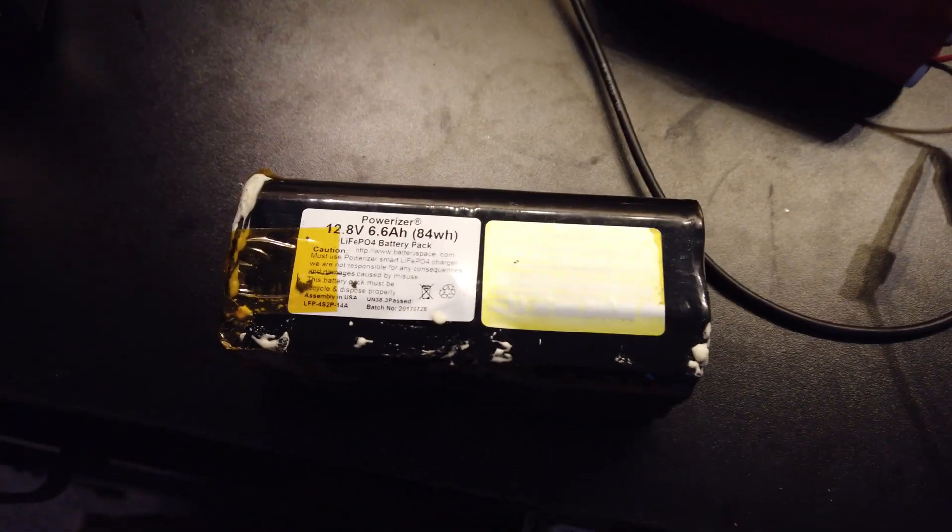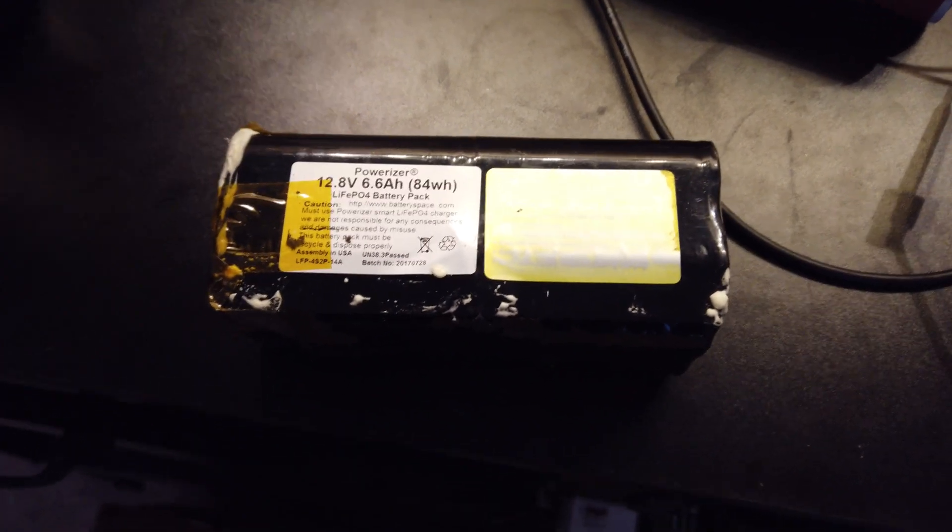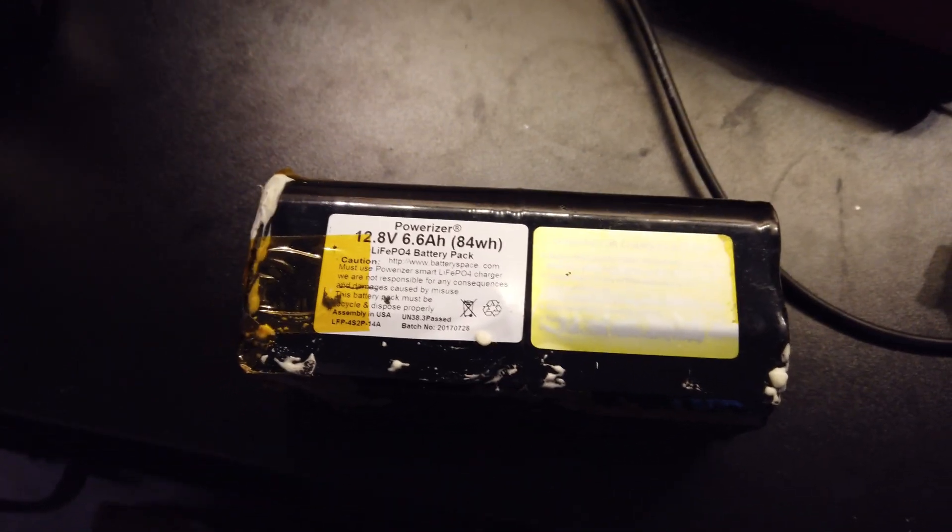Welcome back to the channel. Today we're going to look at a battery that I purchased from batteryhookup.com. This was not given to me — I purchased this with my own money, but you will be able to buy them as well. I'm using my discount code 'tech', which helps out the channel.